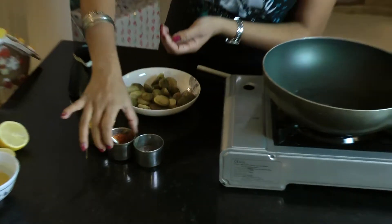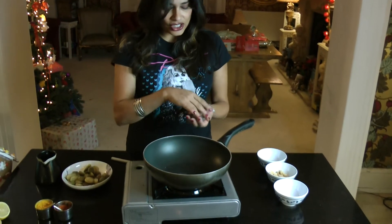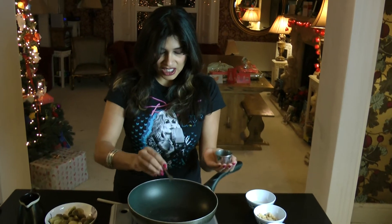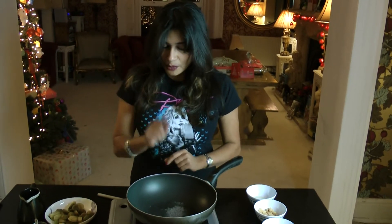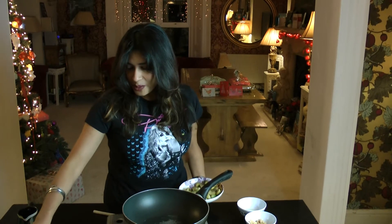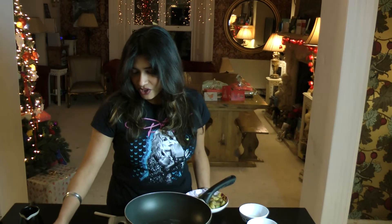So mustard seeds, chilli powder, and turmeric. At the end of the dish we put in a few finishing flavours — today a little bit of mustard paste and perhaps a bit of lemon. We heat our oil in the pan and as soon as it's hot enough we pop in a teaspoon of mustard seeds. They will start to frenzy, splutter, and pop — that means the aromatic oils within the mustard seeds are coming out into the oil. As soon as that happens we pop in a touch of chilli powder.